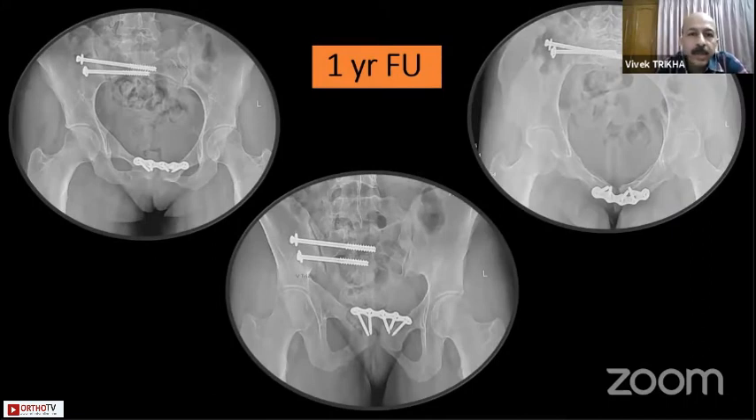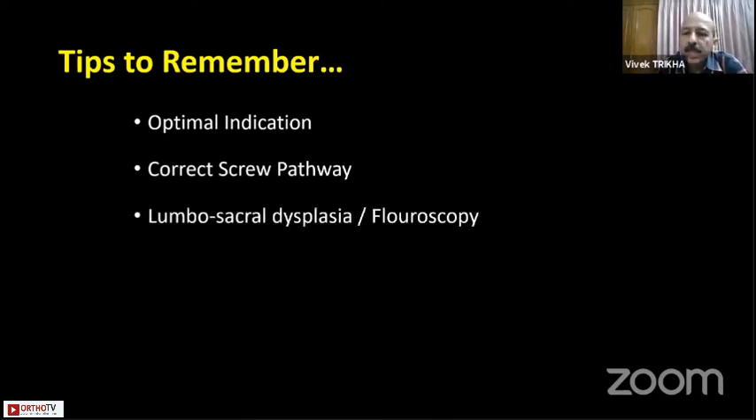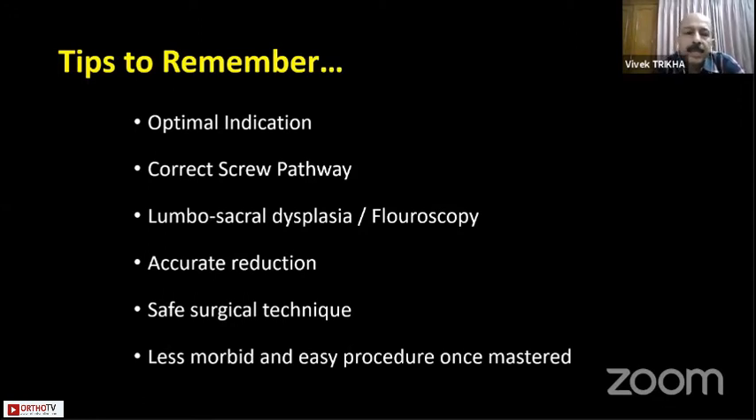In conclusion: the iliosacral screw requires an optimal indication, and when used correctly its benefits are immense — it has changed outcomes in posterior pelvic injuries, making this fixation accessible to all surgeons with minimal morbidity. The correct screw pathway must be understood, always look for lumbosacral dysplasias, fluoroscopy must be excellent, accurate reduction is paramount, and if percutaneous reduction is not achievable by traction, open reduction is needed. Safe surgical technique is a must to avoid damage to vital organs, and once mastered, it becomes a very low-morbidity and great procedure.